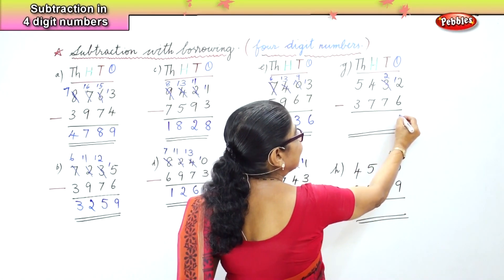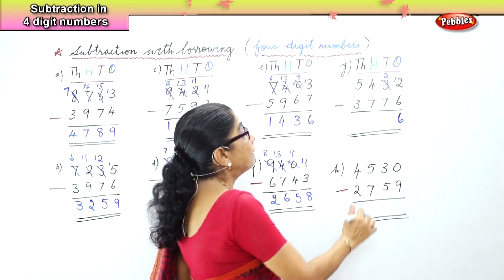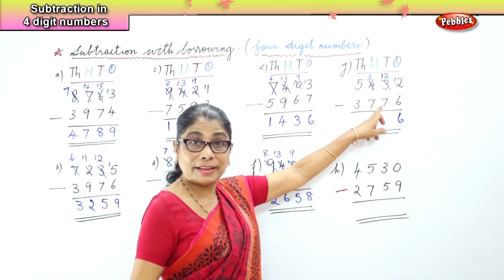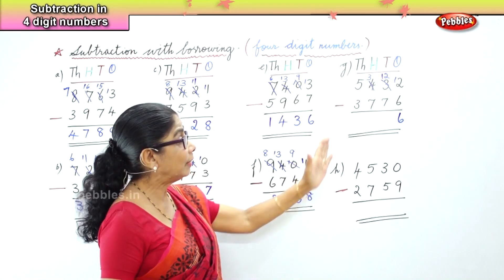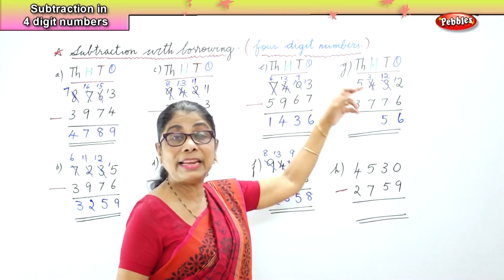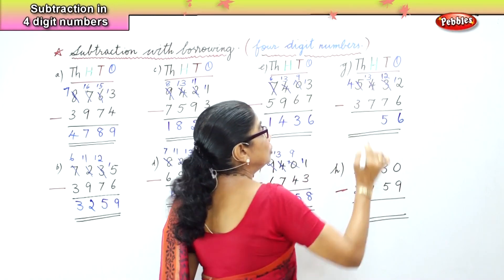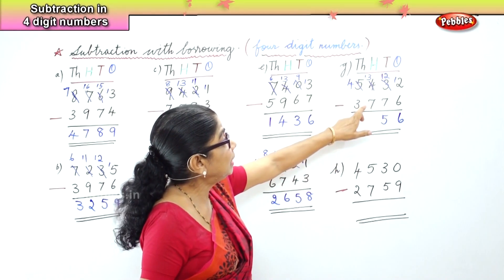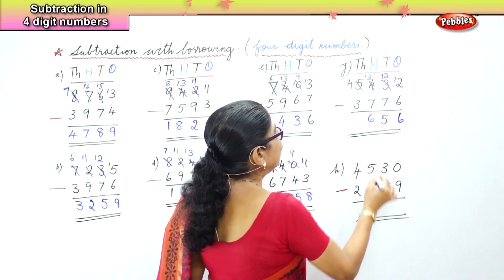Twelve take away 6 is 6. In the tens place you have 2 take away 7 — not possible because 7 is bigger. You borrow 1 from the hundreds and bring it over — you have 12 take away 7. After 7: 8, 9, 10, 11, 12. Twelve take away 7 is 5. Now in the hundreds place, 3 take away 7 — 3 is smaller and 7 is bigger — we have to borrow from the thousands. Bring 1 over to the hundreds. Instead of 3 you have 13 take away 7, which is 6. Now we have 4 minus 3 is 1.